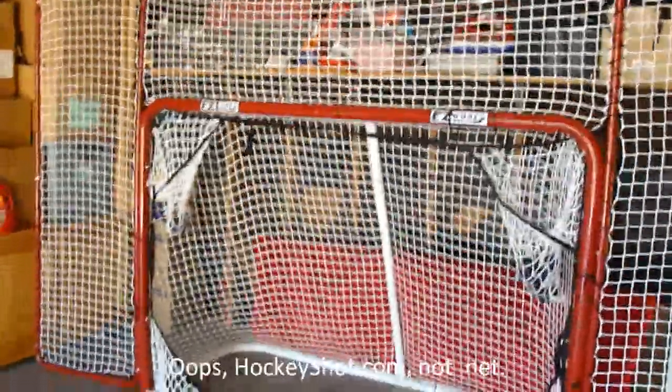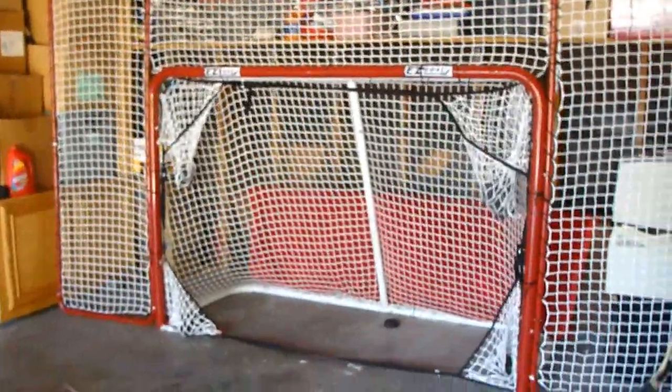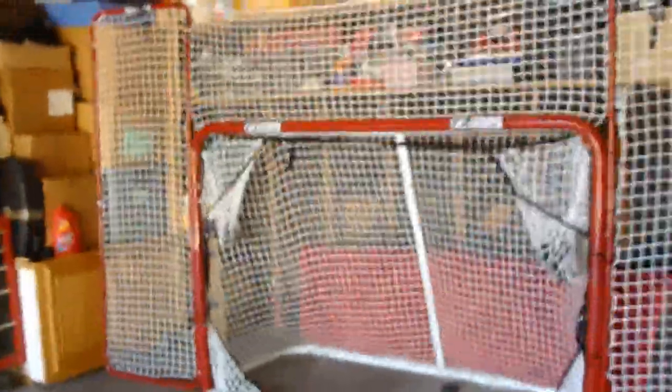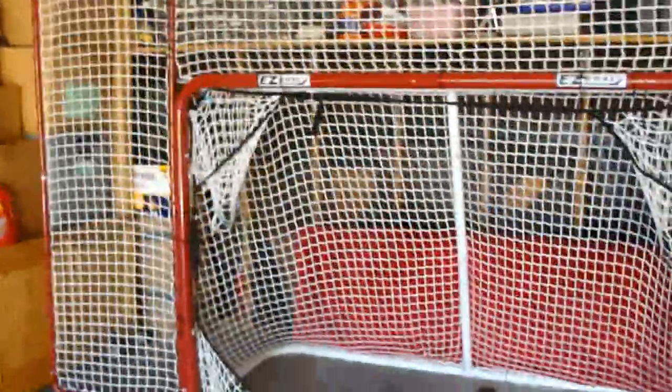We went ahead and ordered the Easy Goal from HockeyShot.net, which is based in Canada. We had to get the net shipped over to California. They used UPS Ground, so it was only about $40 to ship it, about $200 total. But it did take maybe almost three weeks to get here. It's not too bad — it's a solid net.